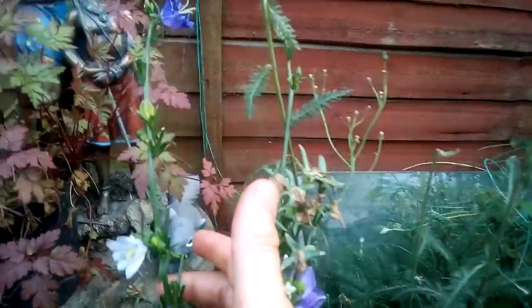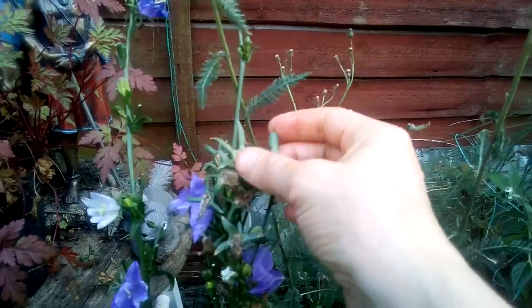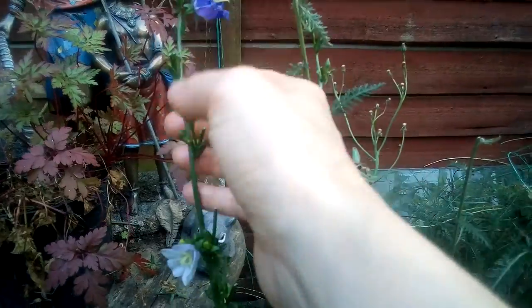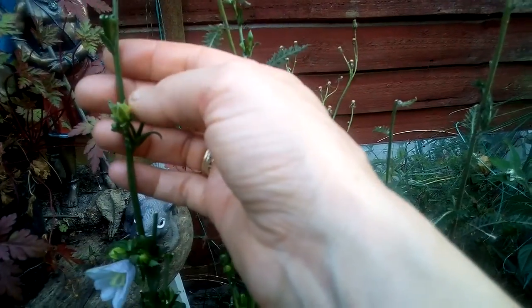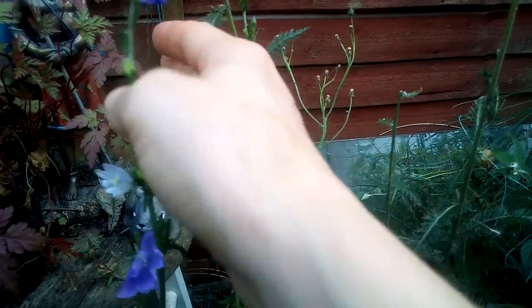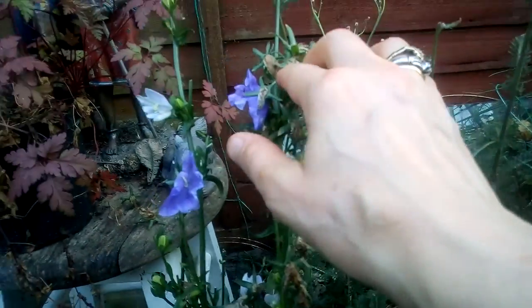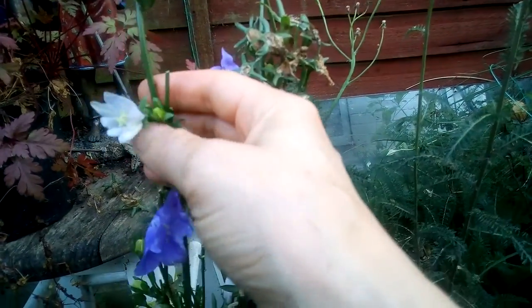I'm deadheading the dead heads of the bells. Behind these are little buds, but they're not going to come out until I've got rid of these. Then all the nutrients will encourage the little buds to grow.